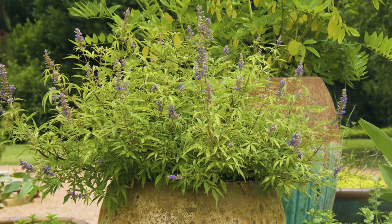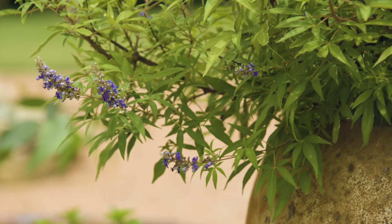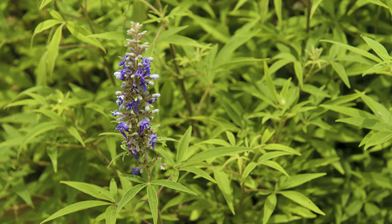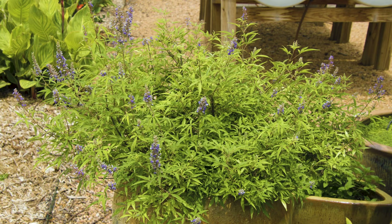Vitex, by nature, tends to die back a little bit, especially when newly planted. So you might find that if you plant it in a container, it will die back. All of this is new growth that's come on this year. But as Vitex roots mature more and more, they'll regrow from that woody growth in the following years.